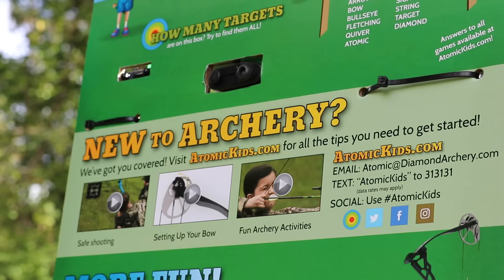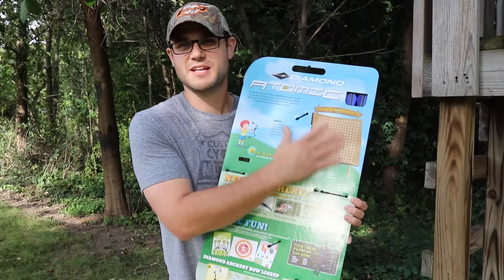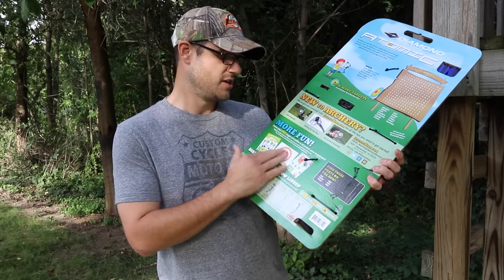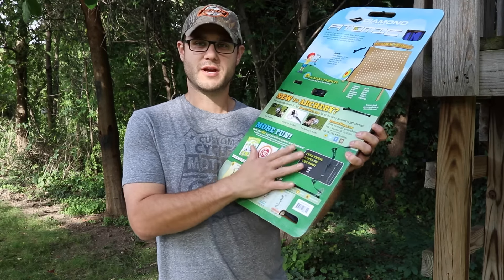Diamond goes a step further and launched a new website called AtomicKids.com — a place for your kids to go and learn about the outdoors and how to do it. They even give you games on the back of the packaging for kids to play. It's a lot of fun and it also helps kids learn the different ways to do archery, including finding parts on the bow so they can learn about it.